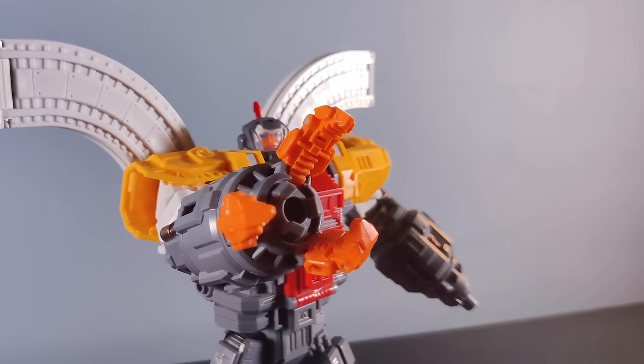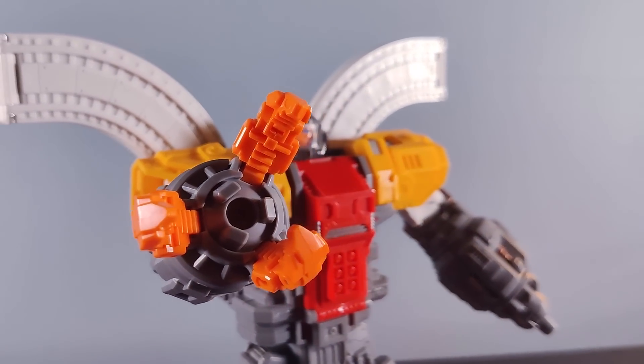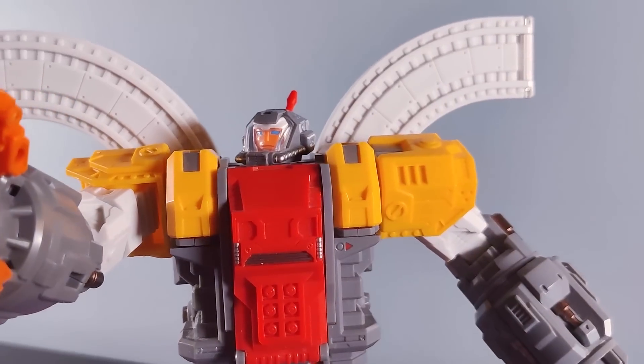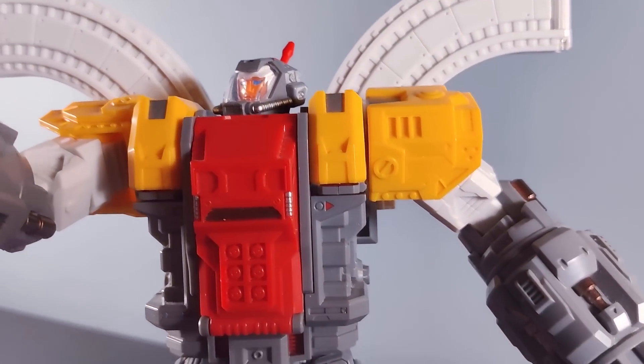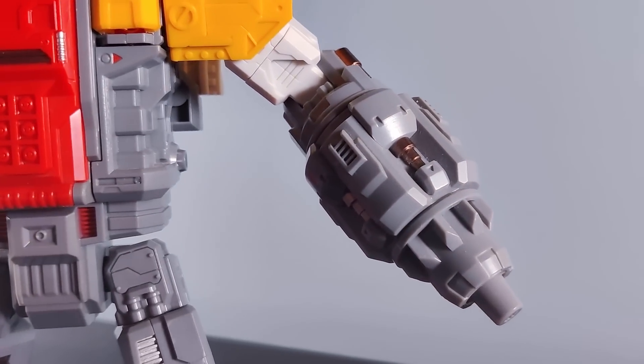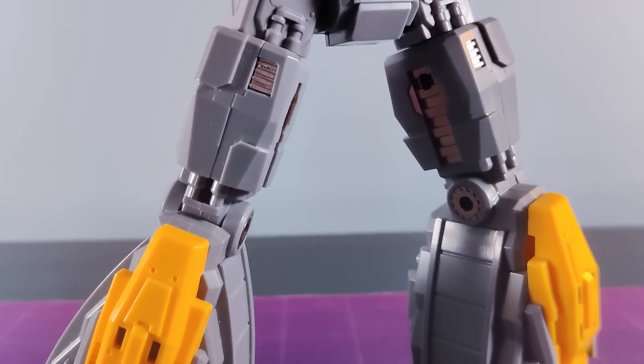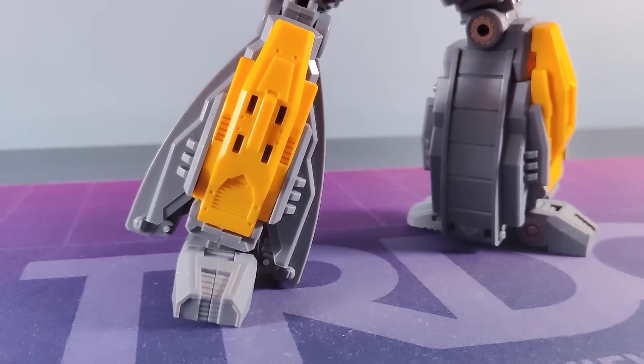I'm a big Omega Supreme fan and before the Siege Titan version of the character came out, Huge Dragon was definitely my favourite incarnation of the Big Lug. Immediately I loved the proportions — it was a step away from the usual squat and chunky Omegas we've seen in the past. It's a beautifully sculpted toy overall. Lots of detail, nice bright colours and a ton of charm.